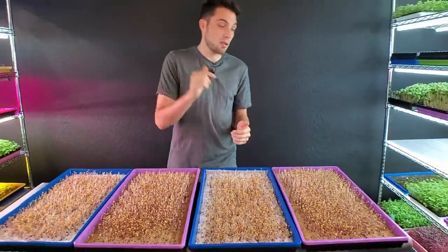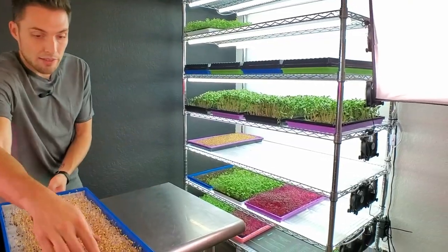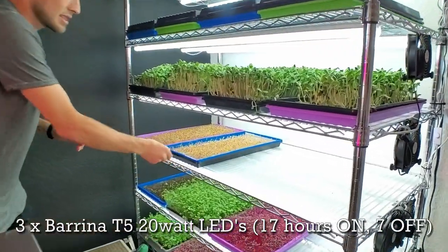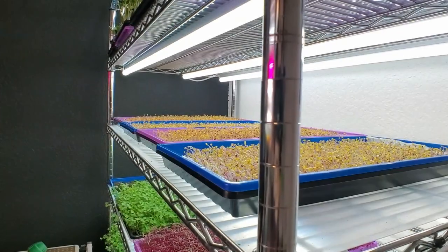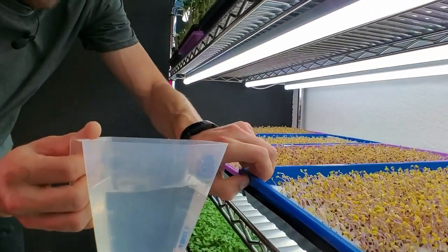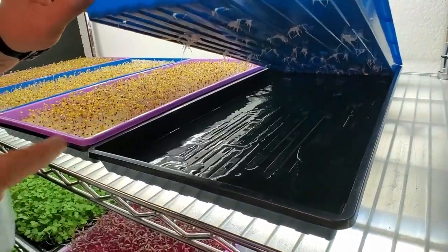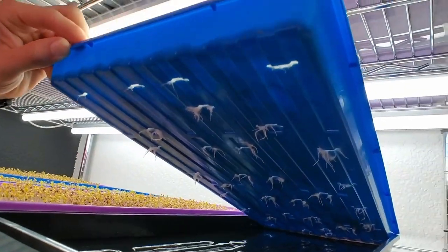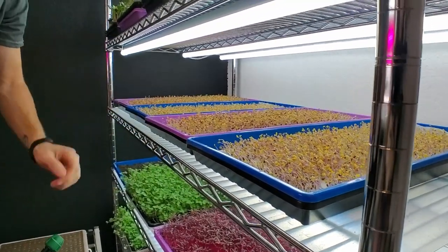I'm going to place these on a shelf under our Burpee T5 lights — we suggest these to everyone getting started because they're cheap and do a great job growing microgreens. Since these are going into the light, we'll also begin bottom watering. That means lifting up the tray with the medium and pouring water into the tray underneath; the holes in the slotted tray allow the water to pass through and get soaked up into the medium and roots. See you tomorrow.